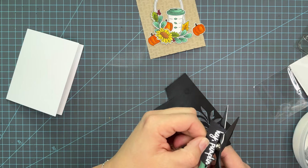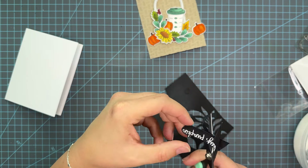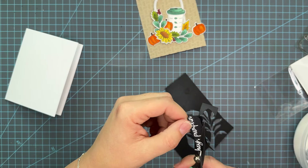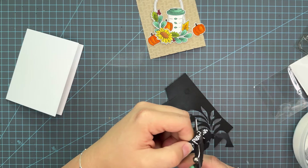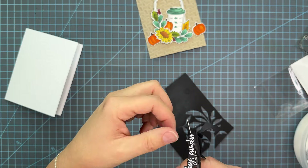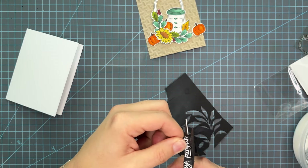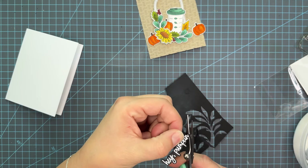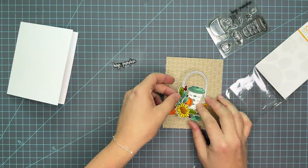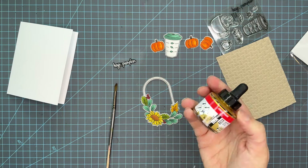We're going to go ahead and fussy cut this out. I love the sentiment — my mom had a nickname growing up from her dad that was 'pumpkin,' and I just love that it says 'hey pumpkin.' I'm just trying to keep a little bit of a black border all around, really focusing on the tops of those letters that jut up, but the rest I'm not getting too crazy about — just wiggling my scissors back and forth to give it a little bubble look.